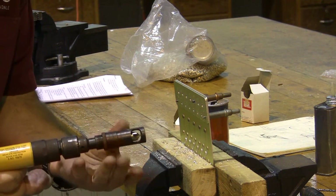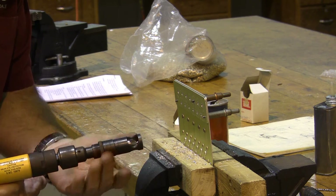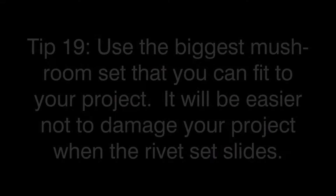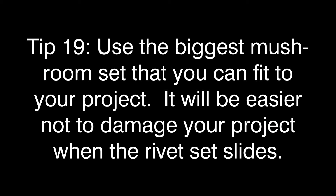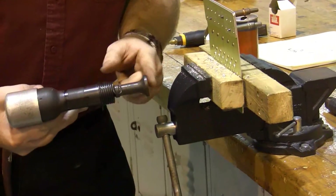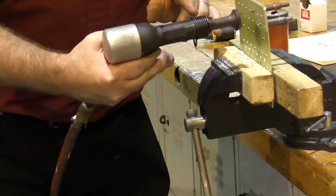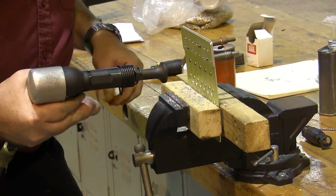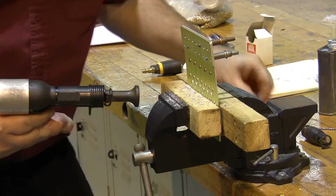You'll also notice that I keep my hand on here to keep it from spinning, because if it spins I get much more debris on the paint. There are lots of different sizes of these mushroom sets. Use the biggest one that will fit your work, because it's going to try and skate everywhere while we do our actual riveting, and we want to do as little skating as possible.